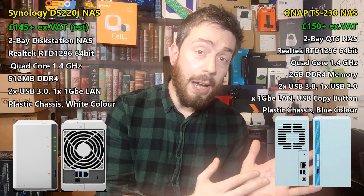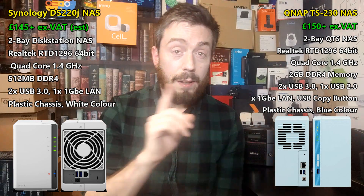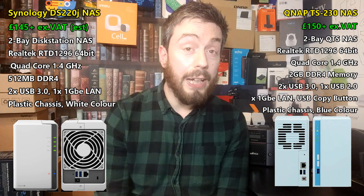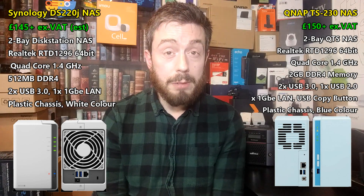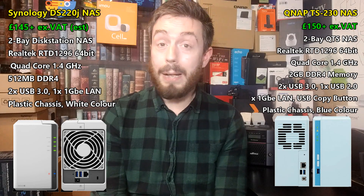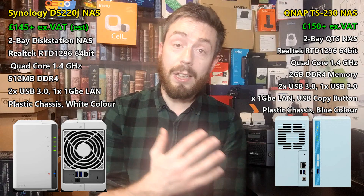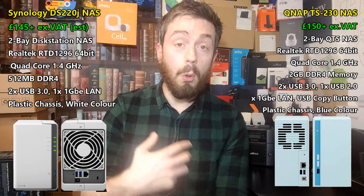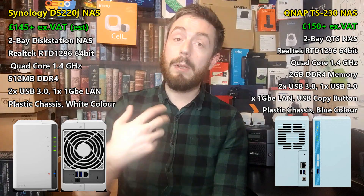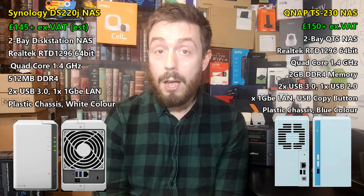In the case of the QNAP, although both devices don't let you upgrade the memory, the QNAP is arriving with 2GB of memory — four times as much. That means the QNAP will support Plex Media Server, the QNAP will support 4K transcoding, and the QNAP will arrive with support for snapshots to a higher degree. It will arrive with a better hardware base with which you can work within their software.